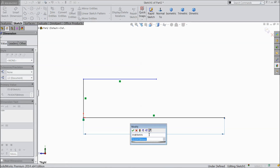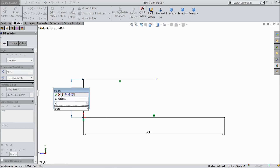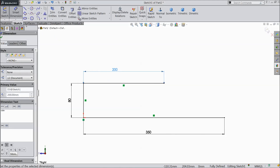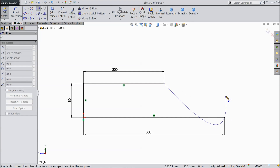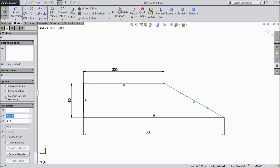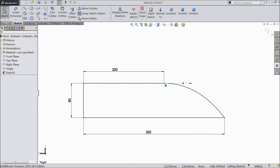Assign dimensions: select 350 mm, select 80 mm, and select 200 mm. Now choose spline and draw one spline from this point to this point. Exit, then select this spline, select this arrow, and click horizontal.